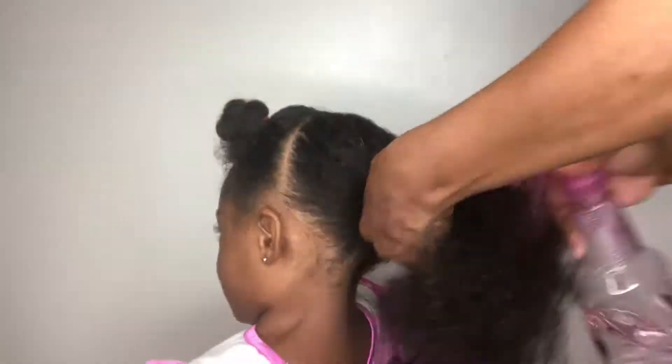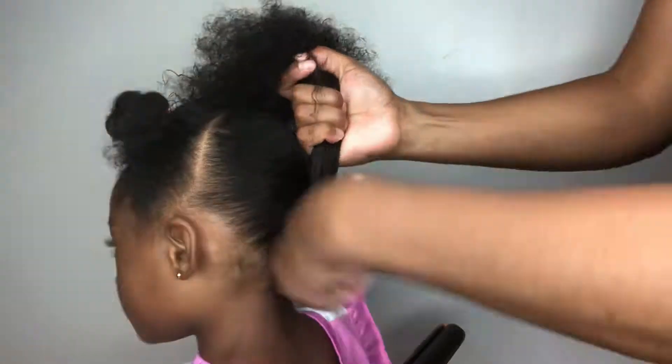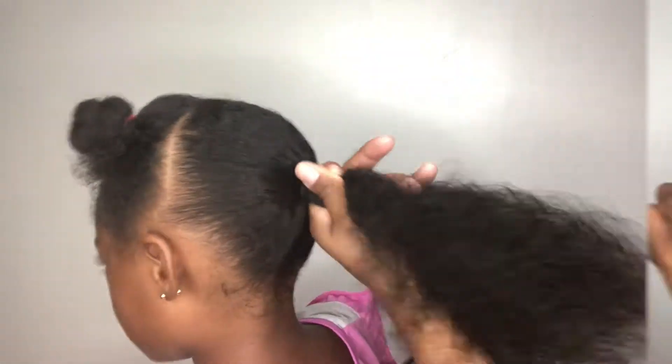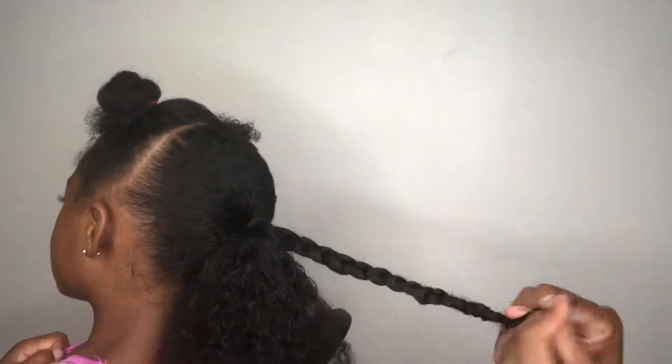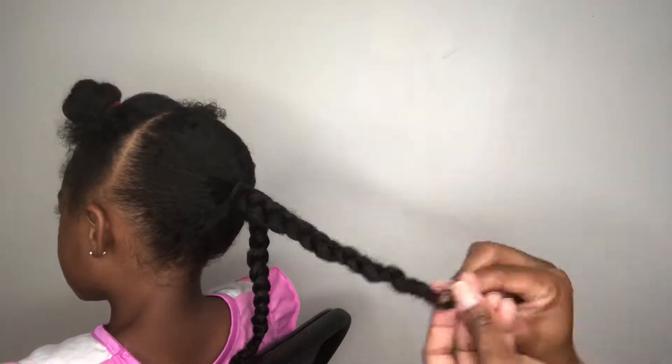So this is when things are going to speed up a bit. I started from the back of her hair because it would just be easier. And I made it into a nice ponytail. After the ponytail, you want to make sure that your hair is untangled and you don't have any knots. And I created two braids. And that's pretty much it for the back.